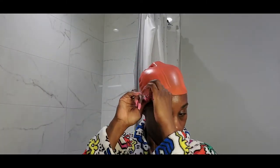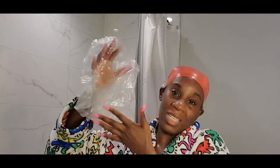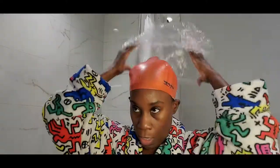So after that, I'm going to put on my regular shower cap — also conditioning caps. I use these to deep condition with. Put that over.